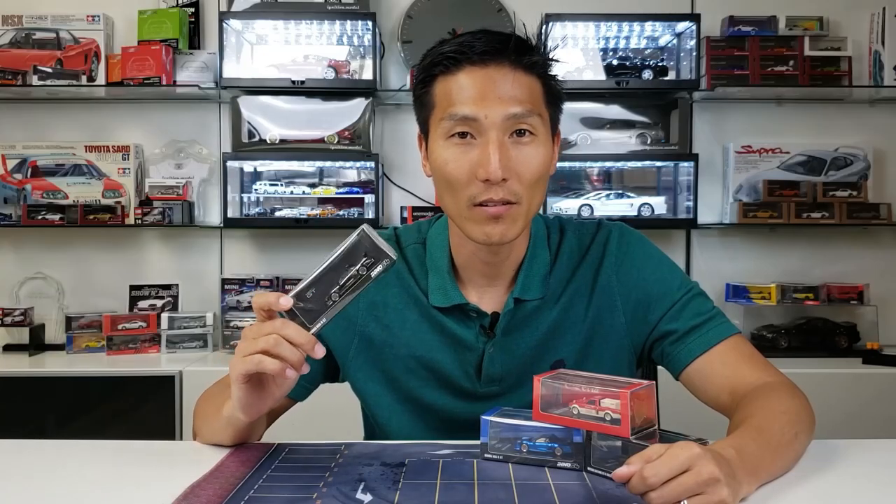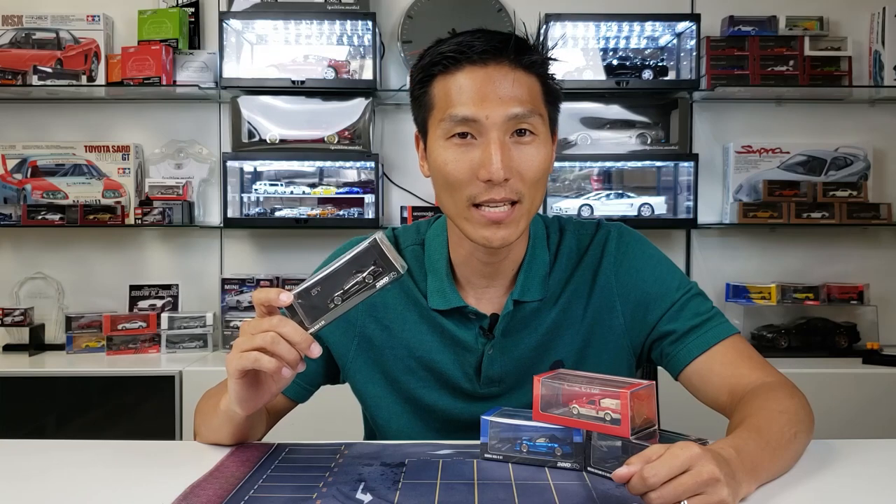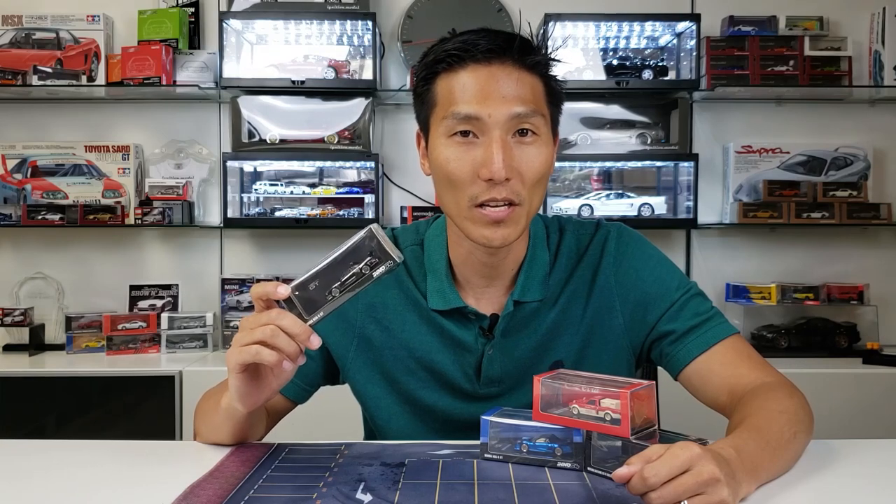Did you guys know that sometimes InnoModels sends an extra set of wheels with these models? In this video, I'm going to show you guys how to install those wheels starting right now.